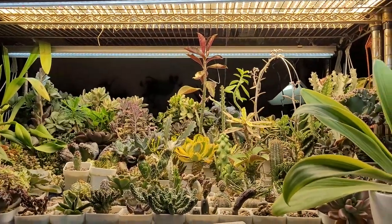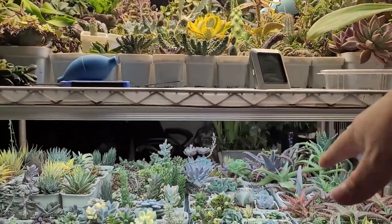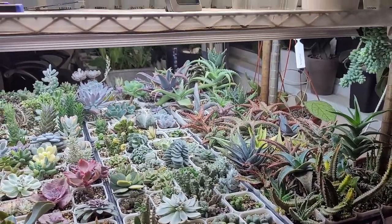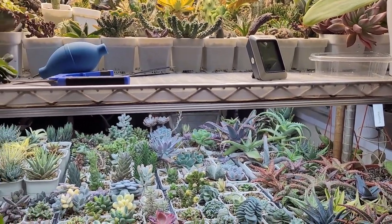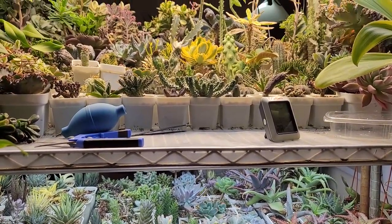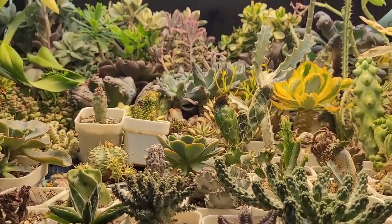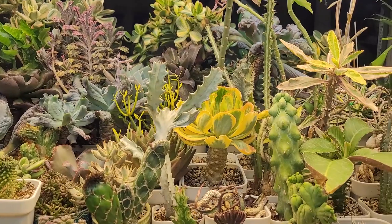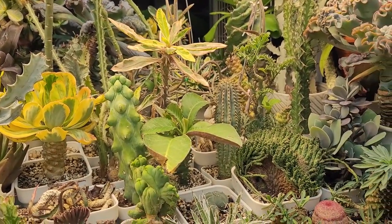In the next video we'll go through all the beautiful plants I have and I'll review all the lighting systems. I had a whole list of things to do in the summer but I guess we'll do them during the winter. Thank you so much for watching this video, hope you enjoyed seeing all the plants so far - hopefully you'll come back for the full video. Thank you again, I'll see you later, love you, bye!